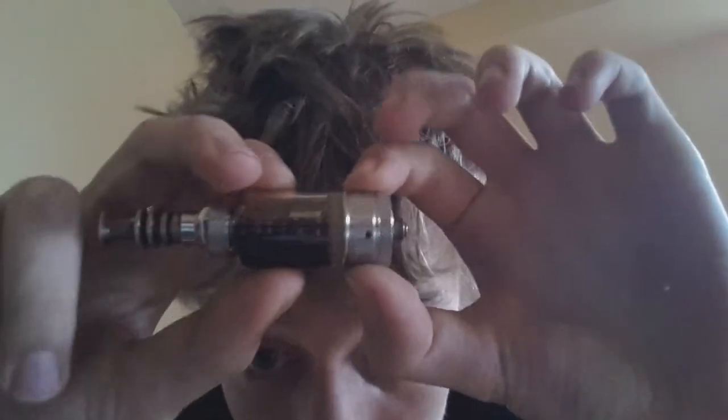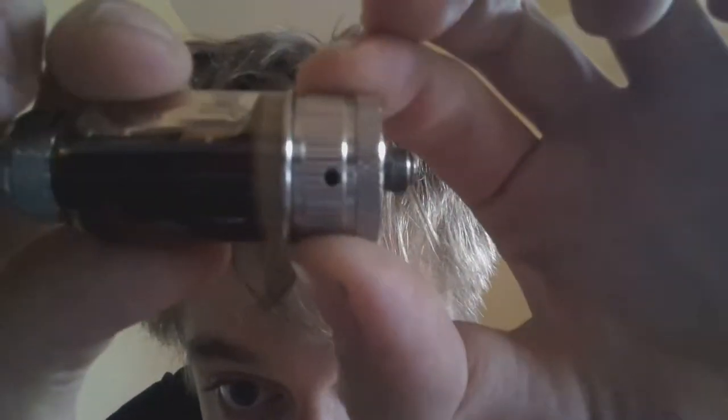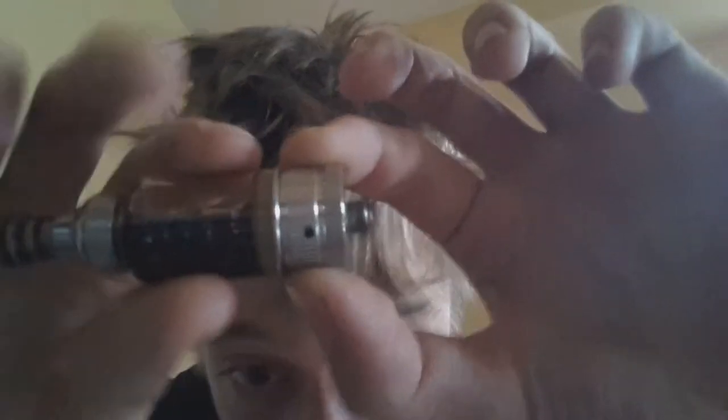Moving on to the tank. The tank is an Aspire Nautilus 2. It has adjustable air holes. I want the second biggest hole — biggest hole, second biggest, third biggest. It's so small. I like it on the second biggest.